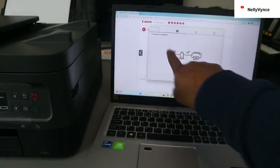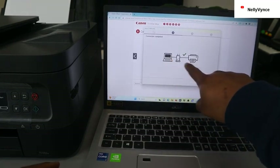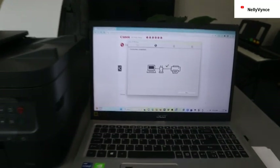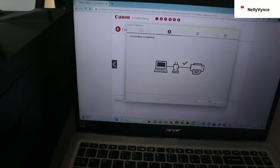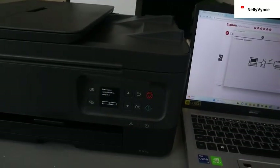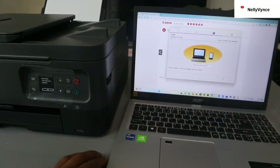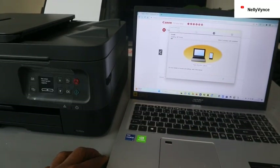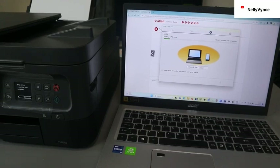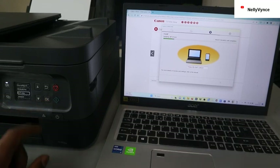Connection complete! You can see it's showing us the printer and the Wi-Fi. I can see the computer, the wireless router, and the printer. Connection complete — the wireless connection has been completed on the printer as well. The next thing you need to do is click next.